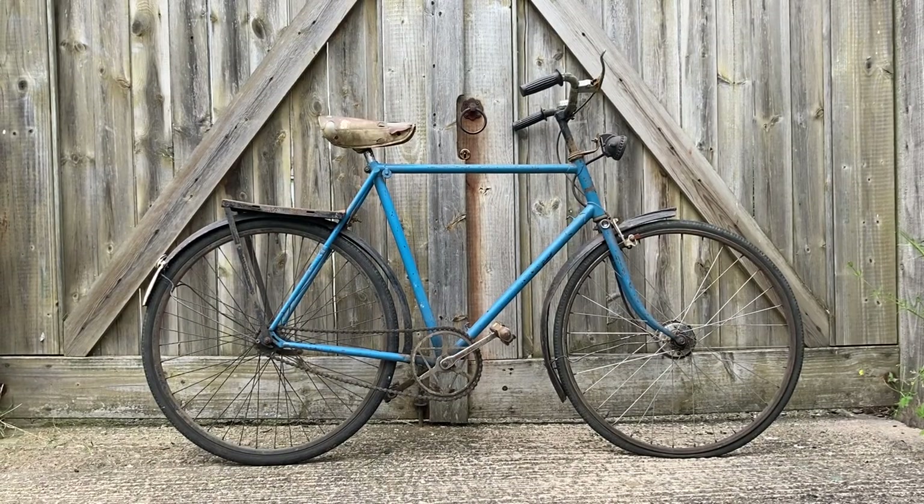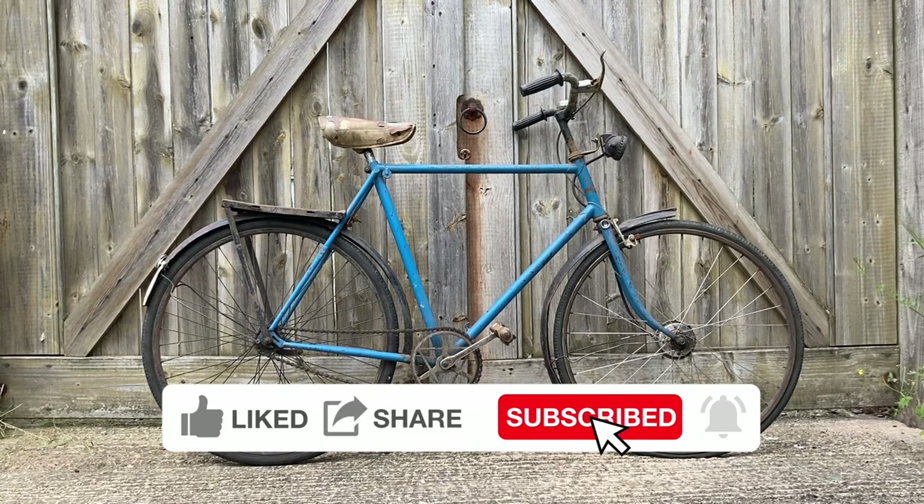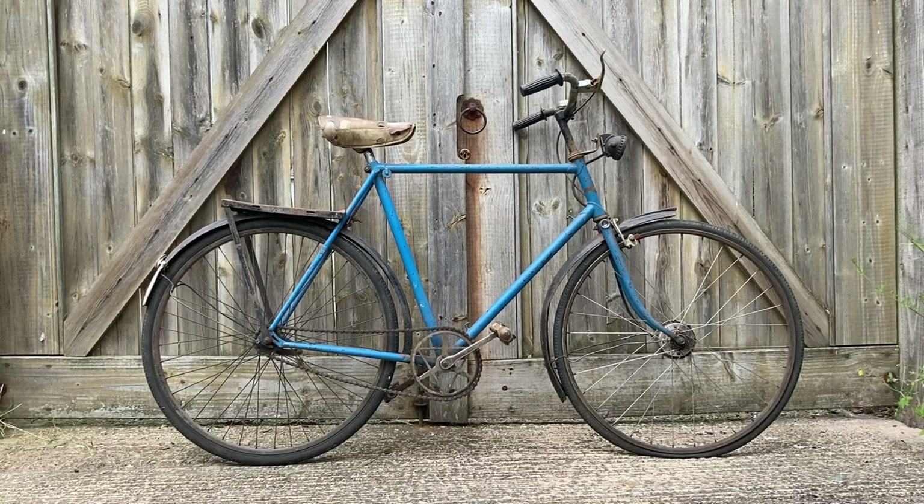Thank you for watching. I hope you enjoyed this video. If you did, please press like and subscribe. Hit that bell notification icon so you know when the next episode comes out. If you have any comments or suggestions, please leave them in the comments section below. Please let me know if you've got any guesses about what this bike started off as. Until next time, bye for now.